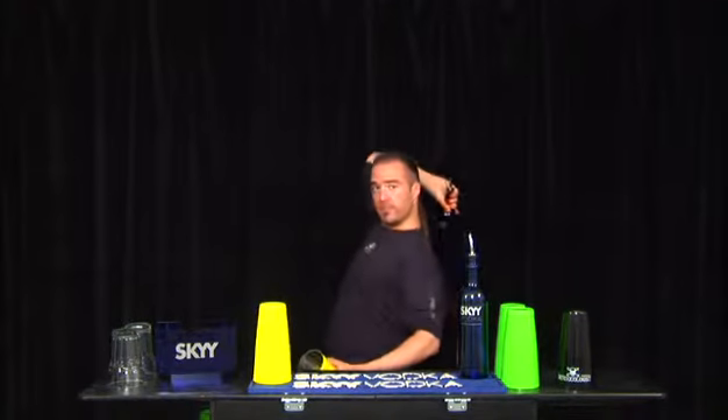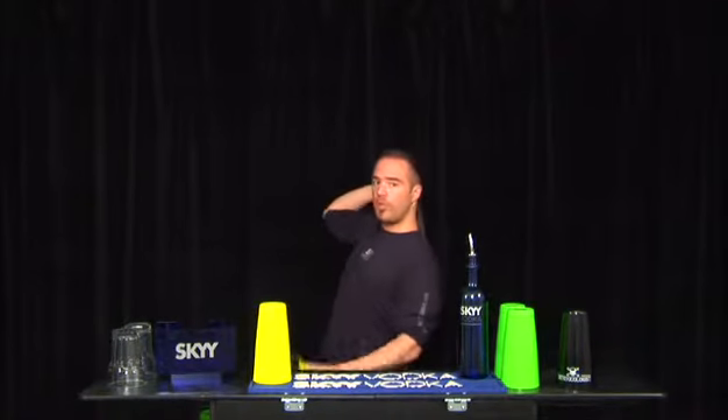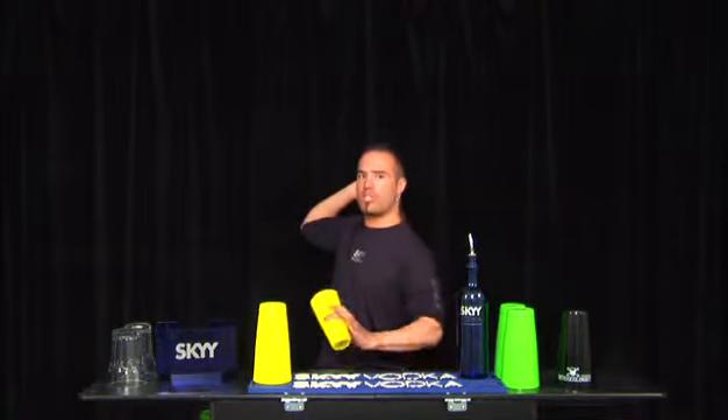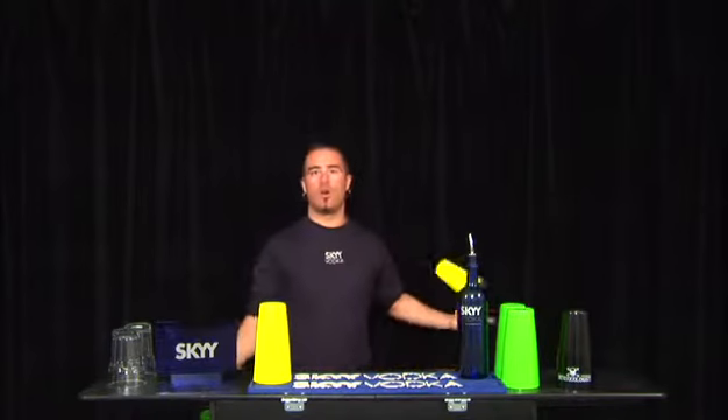Here is the first one, behind the head. I'm going to swipe through and throw the tin to the same hand behind the back, almost at the same time. There you go.